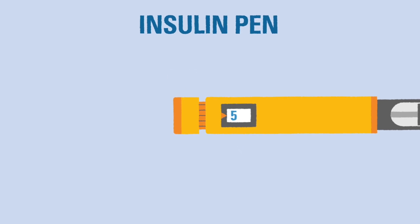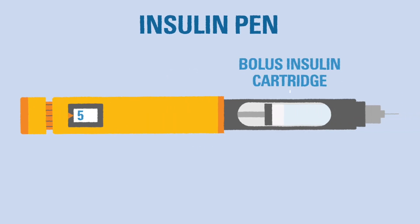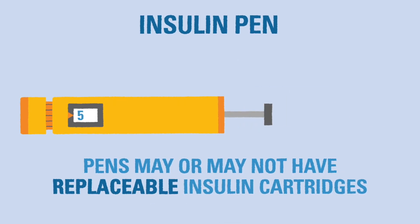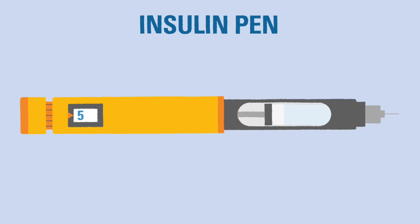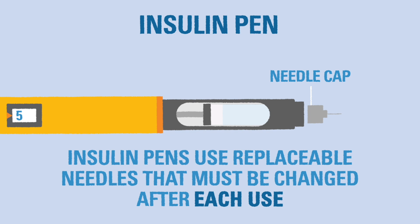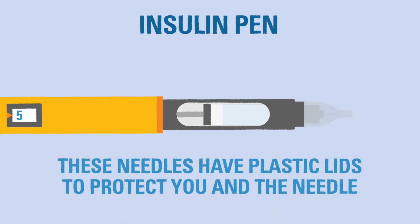Some insulin pens come loaded with a cartridge of bolus insulin that cannot be removed, while others can be reloaded with new insulin cartridges after they run out. Insulin pens also come with small needle caps that need to be changed after every use. These caps come with small plastic lids to protect from accidental pokes and keep the needles clean.